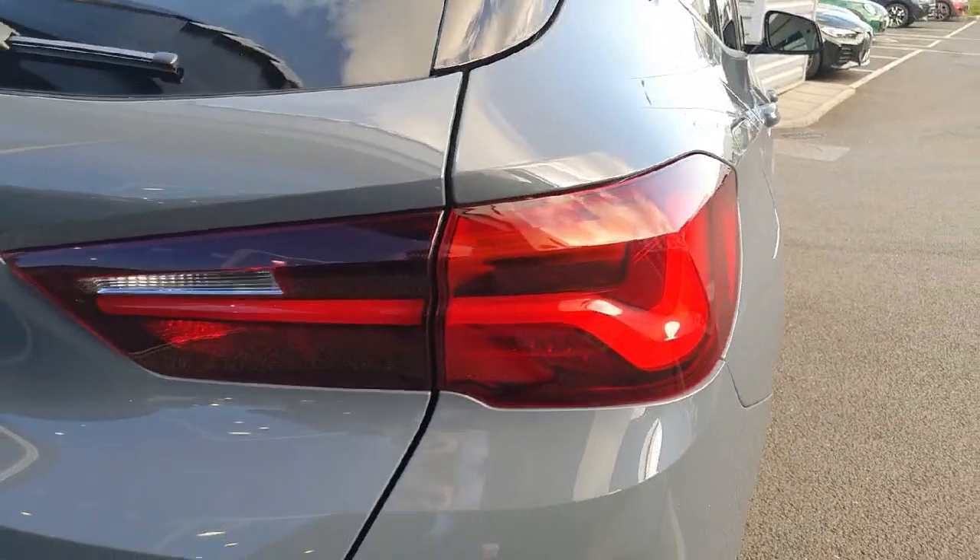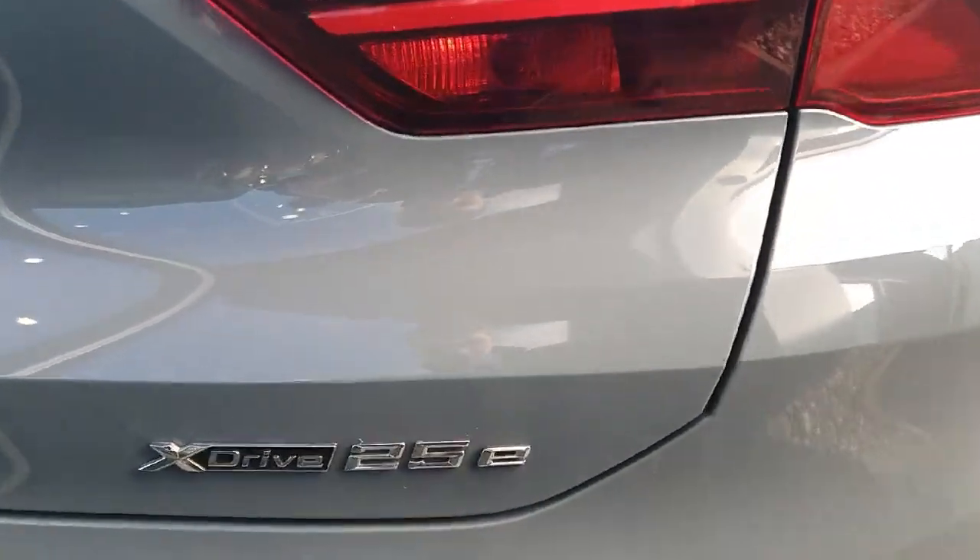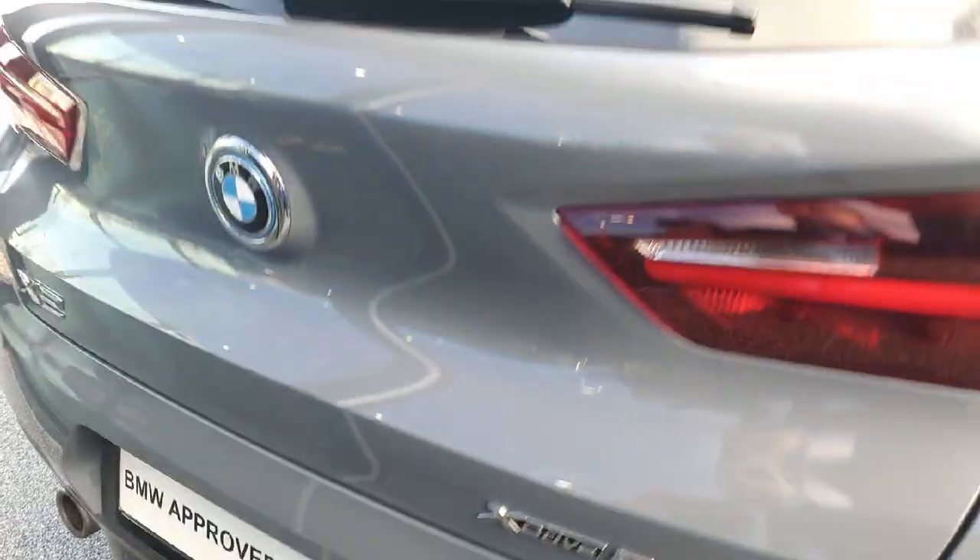You can see our rear brake light there. This is an X-Drive so we are all-wheel drive — 25E, so it is a hybrid as well.